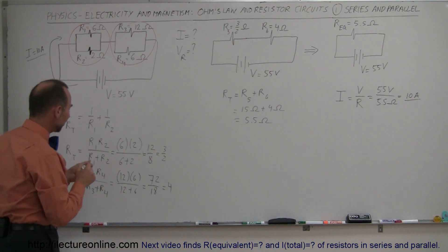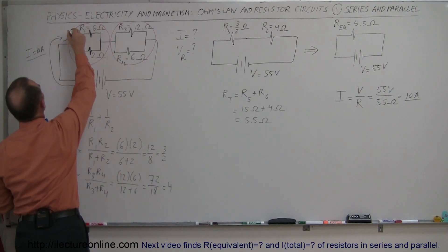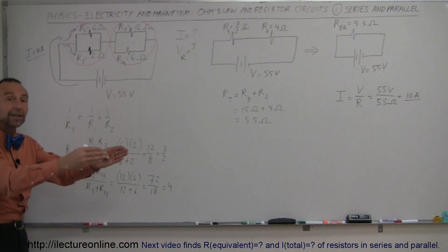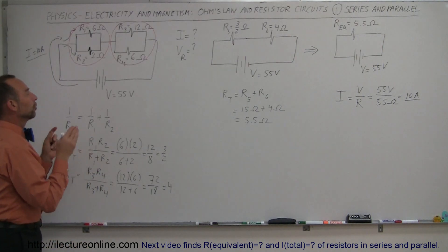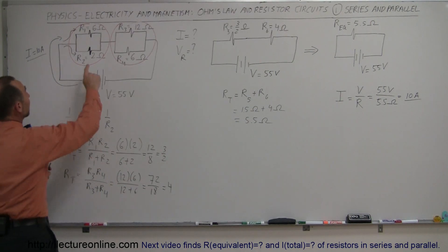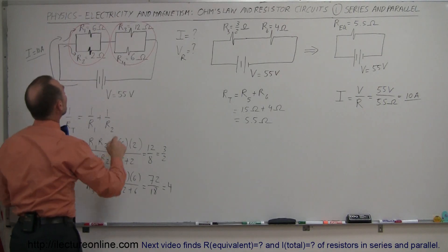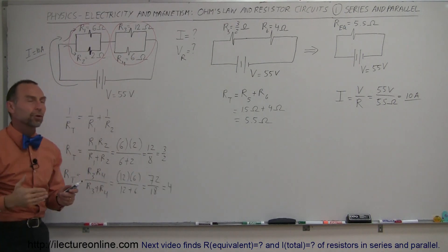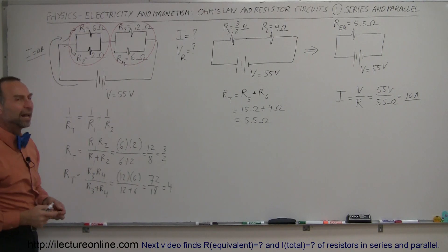Now we want to figure out how much current flows through each branch. There will be current going through the upper branch and current going through the lower branch — kind of like a river. When a river reaches an island in the middle, some water goes left and some goes right. More water goes to the side with less resistance; less water goes to the side with more resistance. Since there is three times as much resistance in one branch, only one-third of the current will go to that branch.